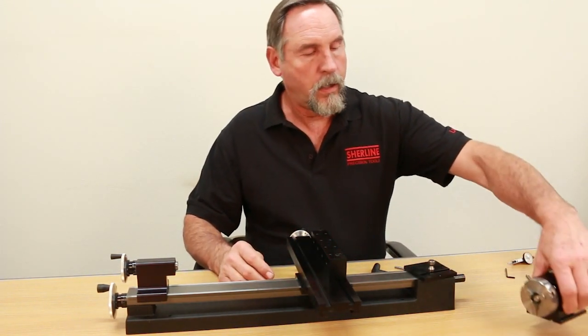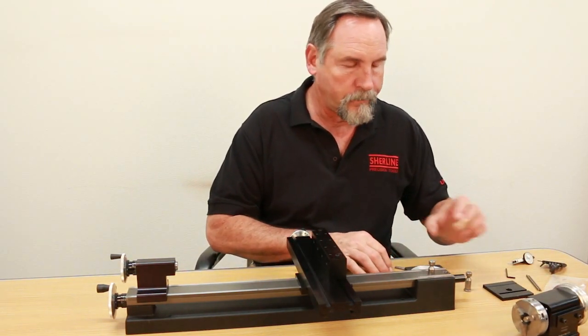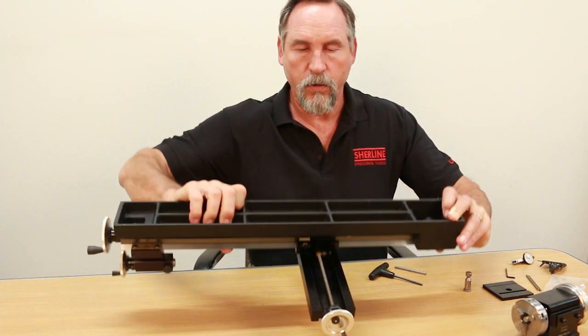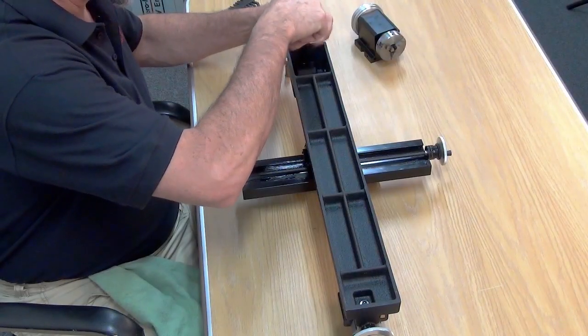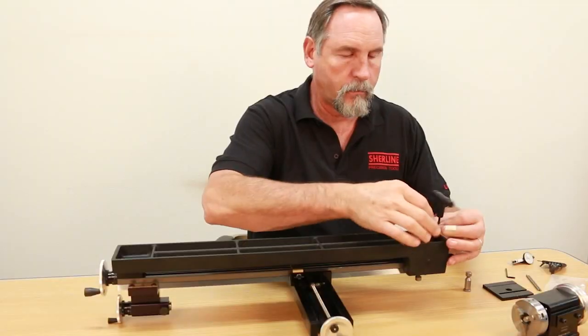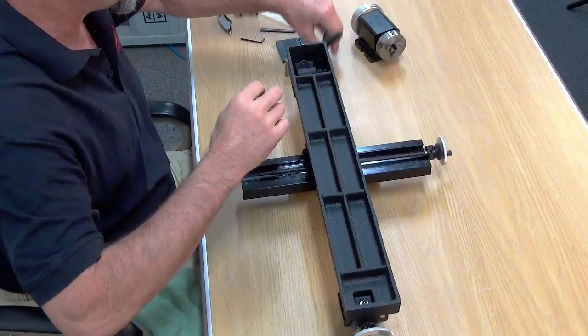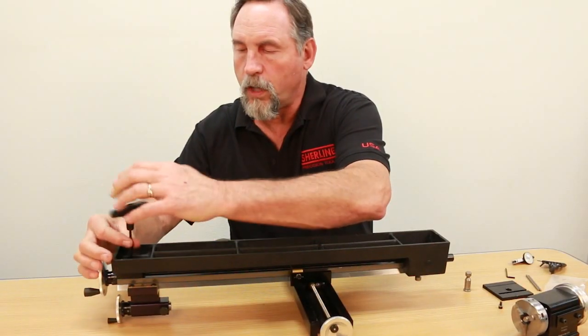The headstock is off. In order to change out the pivot pin, what you must do — I'm just going to flip this over — take out the two 10-32 screws that are on the bottom holding the bed to the base. The one on the headstock side has one small washer. The one on the tailstock side has two larger washers.